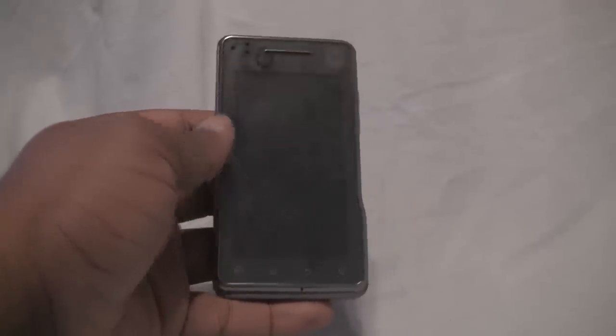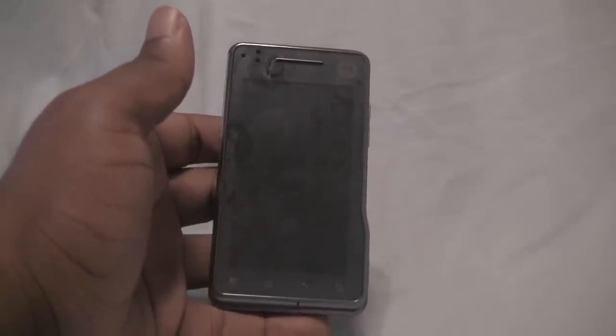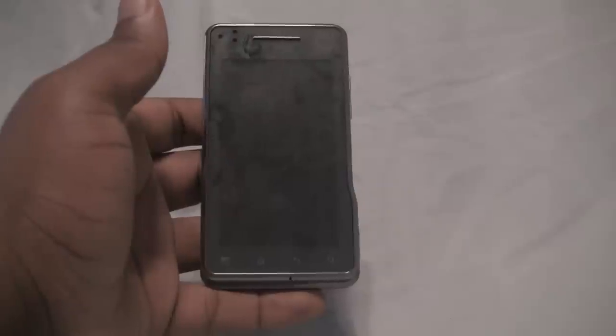Hey guys, Quentin with Android.com, sitting here with the Milestone XT720 by Motorola. This device was released by Cincinnati Bell — they were the first carrier to bring it stateside. They were nice enough to send us a review unit, so I wanted to take you guys through the hardware, show you what you can expect inside and outside, and give you my opinion on various aspects of the device.